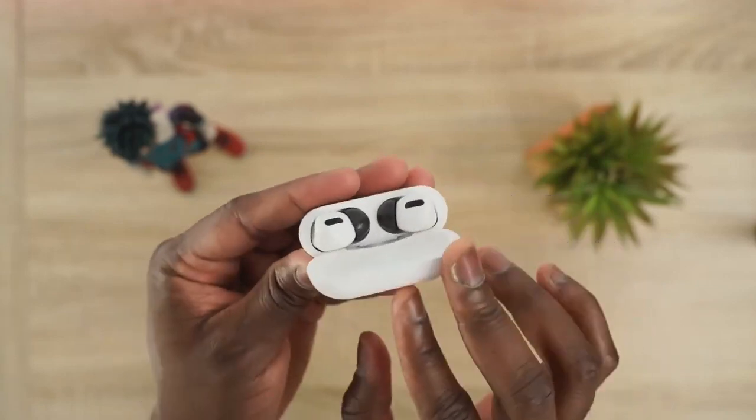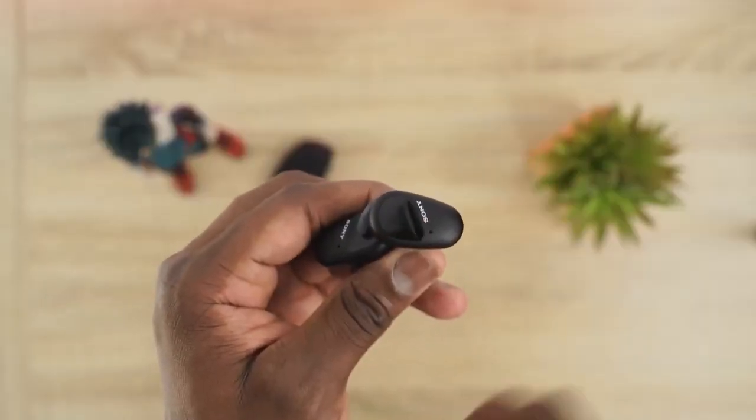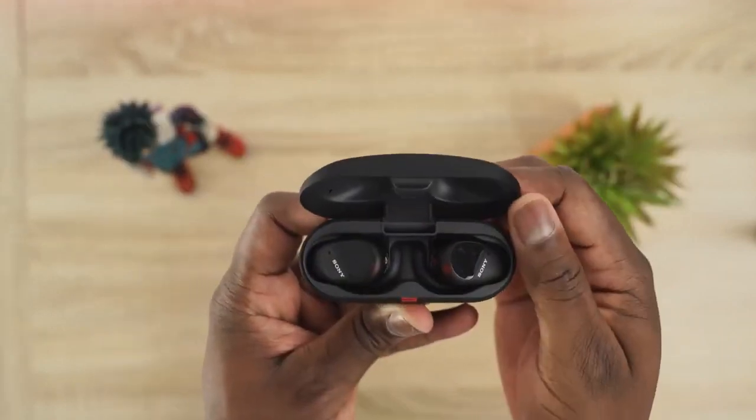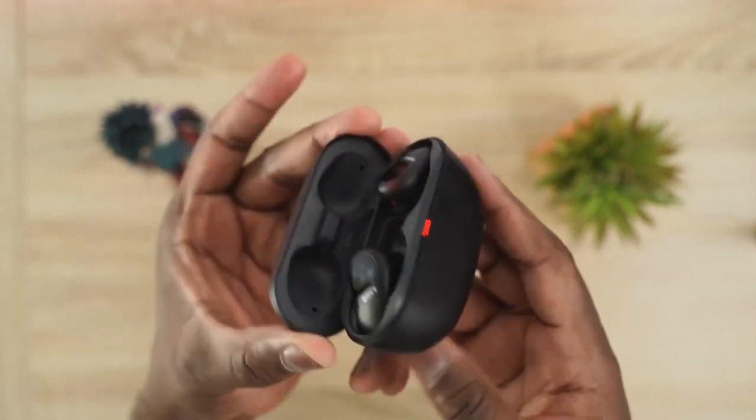The AirPods Pro have really solid ANC and great transparency mode — they block out roughly 60 to 70 percent of noise and do a very good job. But number one in ANC is the Sony WF-SP800N. The adaptive noise cancellation is truly impeccable — probably the best at detecting your environment, second only to the Sony WH-1000XM3 over-ears.